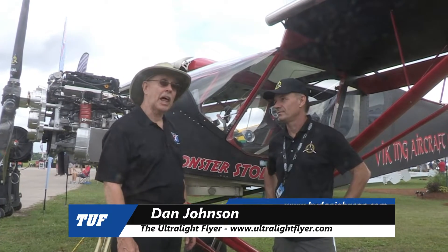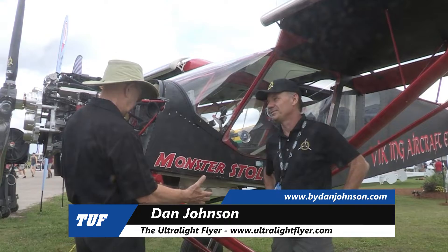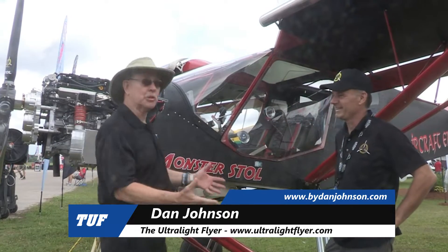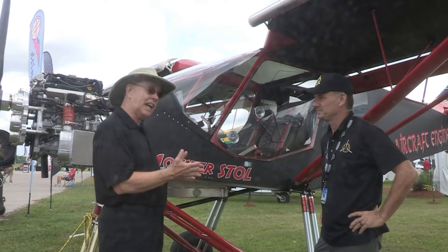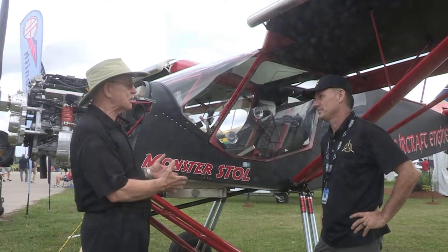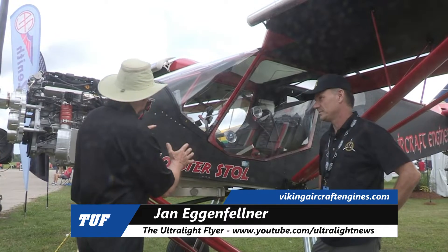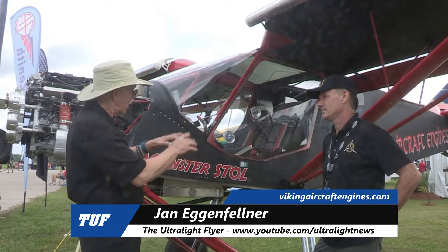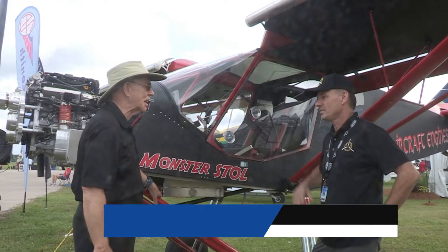One of the aircraft grabbing a lot of attention here at Sun & Fun is this one standing up on its really unusual landing gear. I'm Dan Johnson talking to Jan Egenfelder, and he's going to tell me what the story is with this unusual looking airplane. Before he does, I want to say this is not a whole new airplane — it was on some other gear before, but Jan said he could do even better.